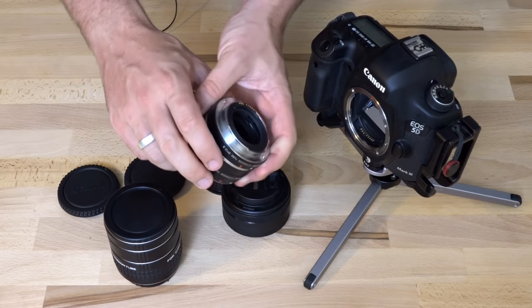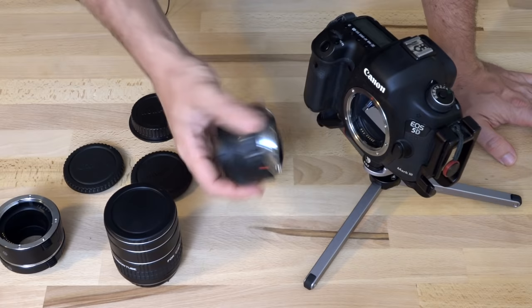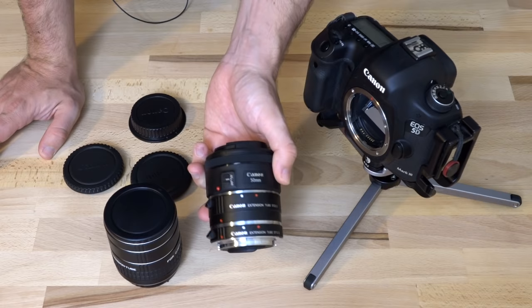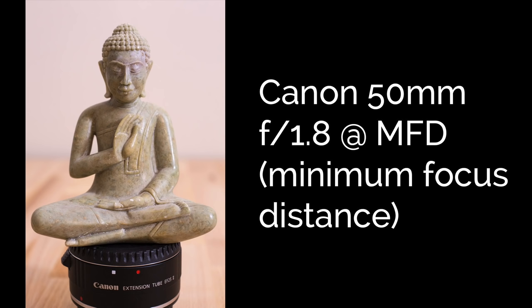That's basically what extension tubes are for. They increase the magnification of the lens, and you can get macro-like magnifications from regular lenses like this 50mm f1.8 from Canon. If you put both extension tubes on — the Canon 12mm and the 25mm — you actually get a 0.95 magnification, which is very, very close to a one-to-one macro lens, and that's just using a $130 lens with extension tubes. The results are very good.